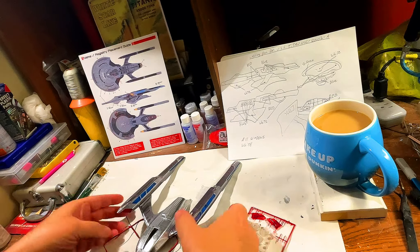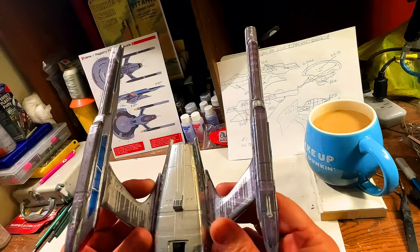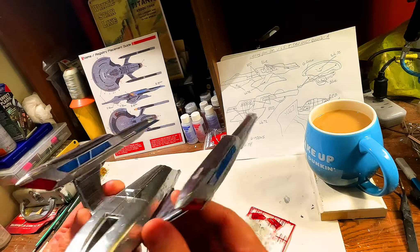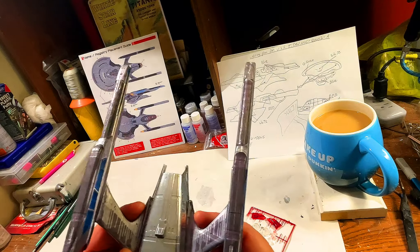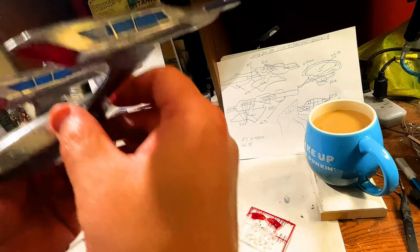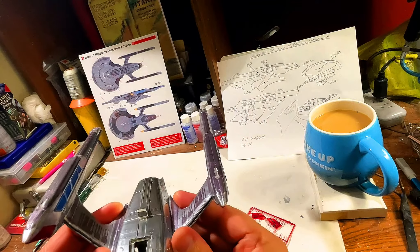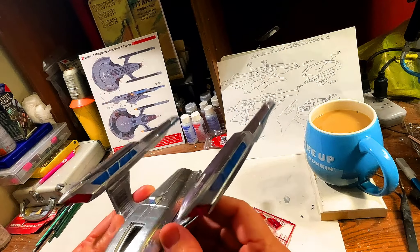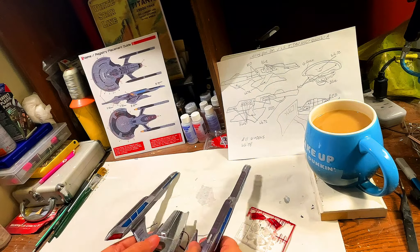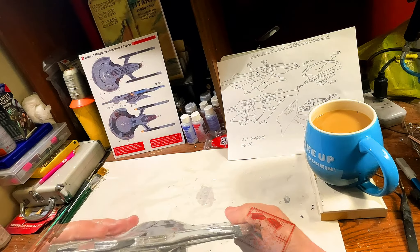Moving on in the build — this isn't glued. I just put the nacelle pylons into the secondary hull to show you guys what it would look like. The nacelles are finished, the decals are all on, and it had some time to dry. We get the wire leads coming from the bottom. I think when it comes to the secondary hull that's the last thing we're going to do, so let's think about lighting the primary hull.